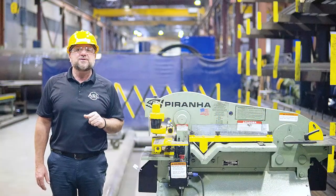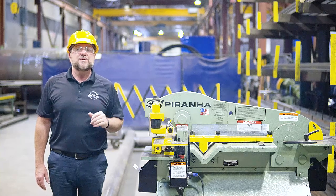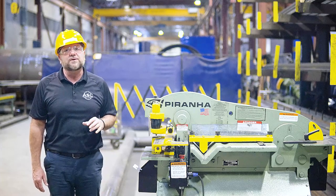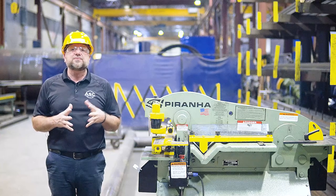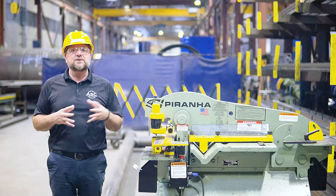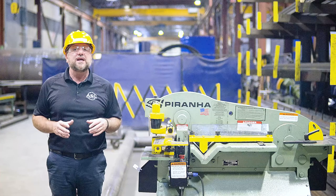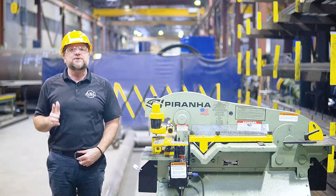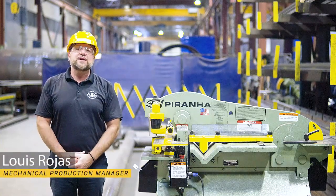This brings us to the end of our training video on the Piranha Iron Worker. Please remember to follow the strict guidelines mentioned in this video when operating the Iron Worker. We have covered a lot of important information in this video, so please feel free to review the instructions to ensure that you have a thorough understanding of how to use this machine safely and efficiently. I hope this video has been helpful and informative. My name is Lewis, and I'll see you in my next training video.